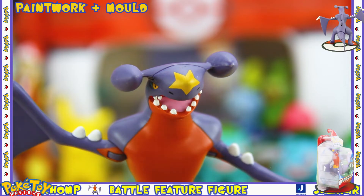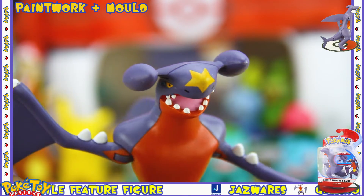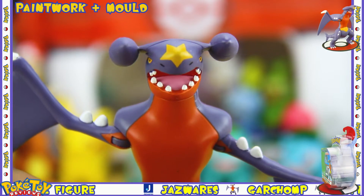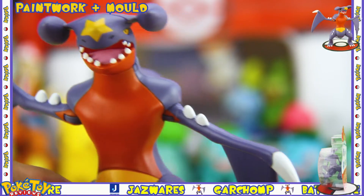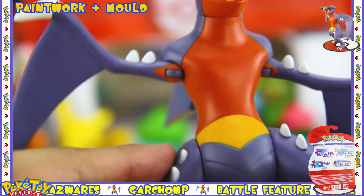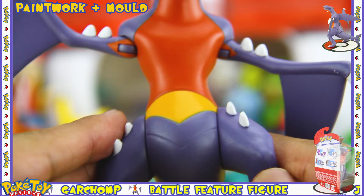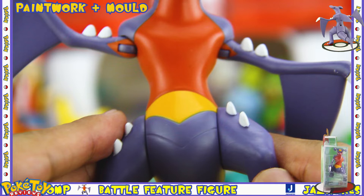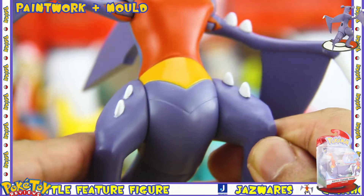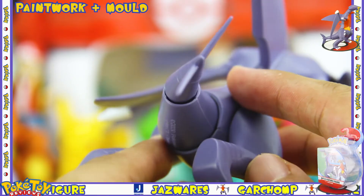The paintwork on this figure is immaculate. The star on the nose is very nicely painted in, as are the eyes and the individual teeth. The red section on its body as well as the yellow section are painted within the lines. They also painted underneath the arms, which they didn't really have to, and it shows good attention to detail. The copyright logo and the S4 logo are underneath and out of the way where they should be.